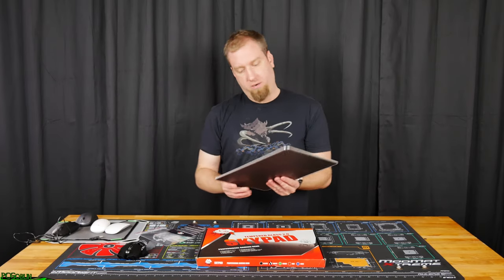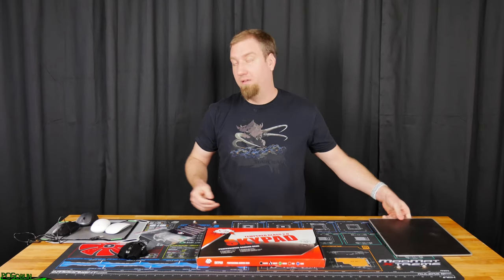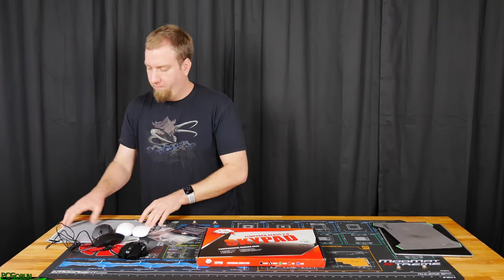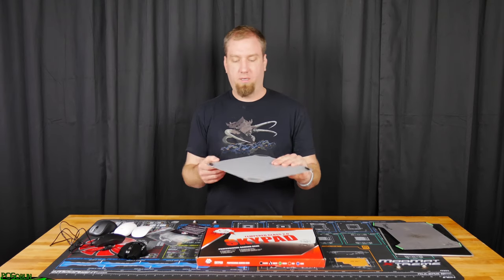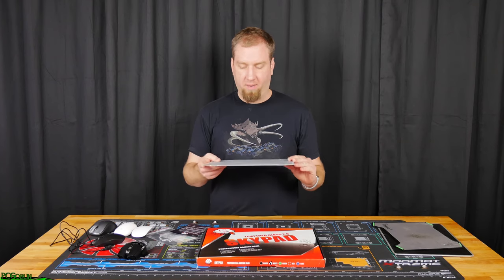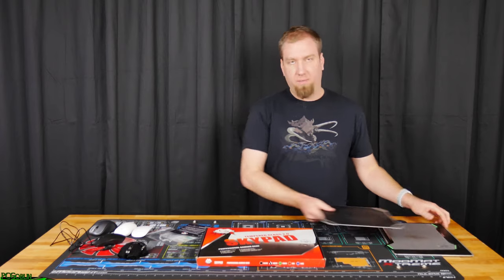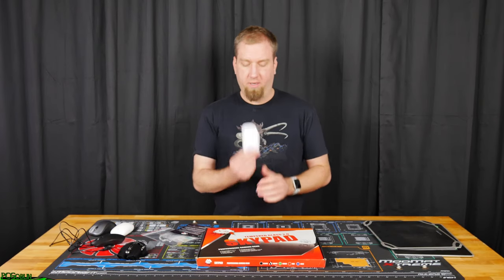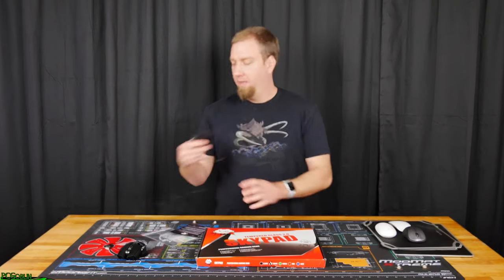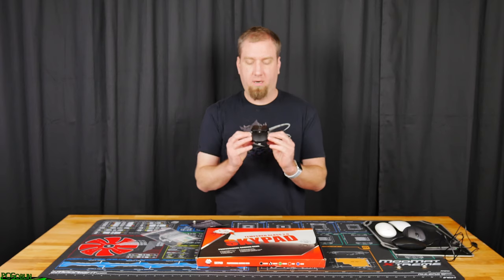I've got the Razer Invicta — I'm pretty sure that's what it's called, it's been a while since I've reviewed it — and then I've got the Vespula, made by Razer as well, and then an old cheap Monoprice mouse pad. It's got a smooth fast surface and then a textured one so it's got a little bit more grip to it. We're also going to try it out with my Magic Mouse, a wireless Mighty Mouse, a random wireless Logitech mouse, a random Insignia wired mouse, and then my preferred gaming mouse, the Razer Ouroboros.